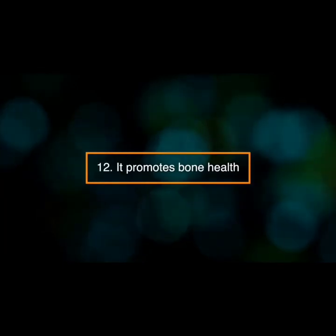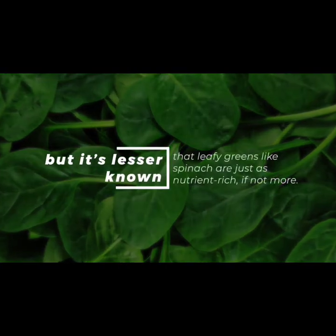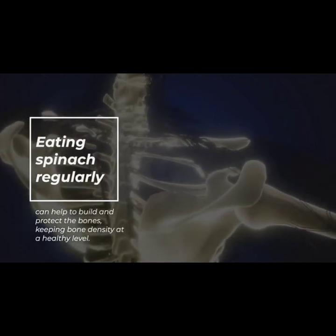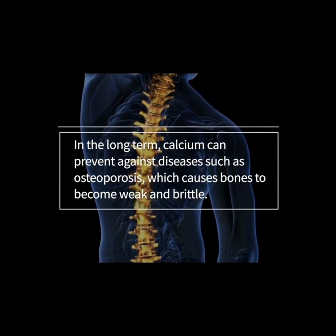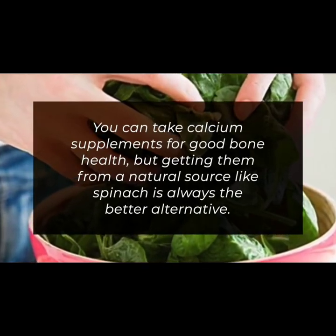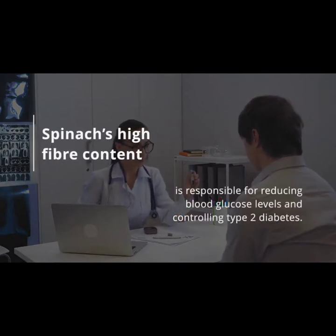Number thirteen: it promotes bone health. We've all been told that dairy products are a good source of calcium, but it's lesser known that leafy greens like spinach are just as nutrient-rich, if not more so. Eating spinach regularly can help build and protect the bones, keeping bone density at a healthy level. Calcium can prevent against diseases such as osteoporosis, which causes bones to become weak and brittle. Getting calcium from a natural source like spinach is always the better alternative to supplements.